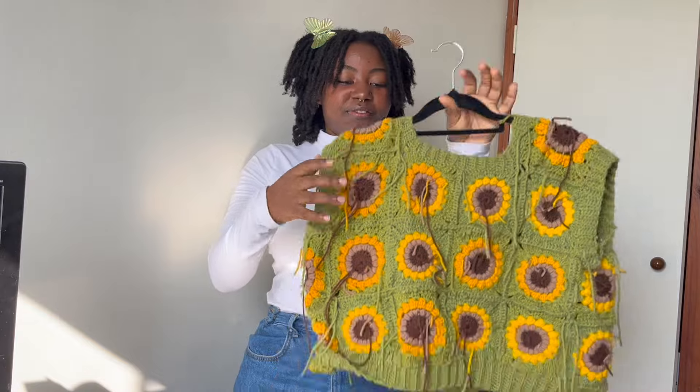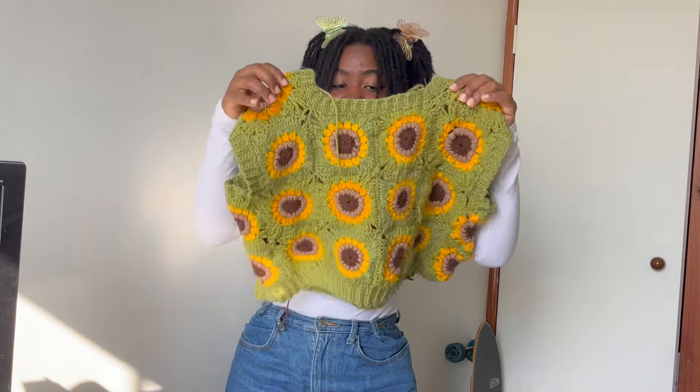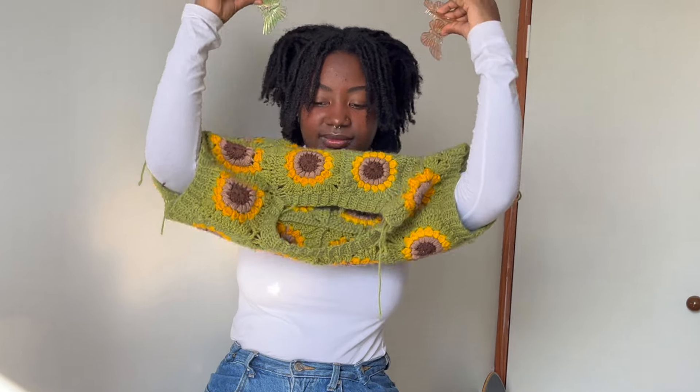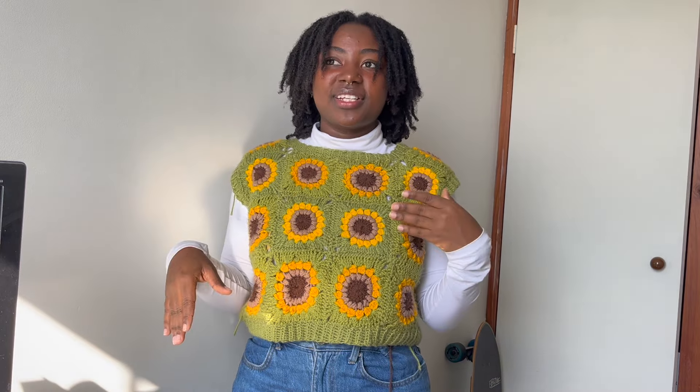The next thing is this sunflower vest — it's inside out right now, ends not weaved in. This is also cheating: the granny squares were made last year, but I made them into shorts, didn't really like the shorts, so I unraveled them this year and re-made them into this vest, so I think it counts. It's super cute, but the reason I don't wear it is because the ends just poke out and it's annoying. I might just cut the ends rather than weave them in properly. I do have a video of me making this one.